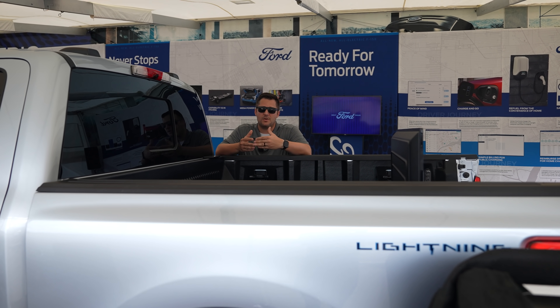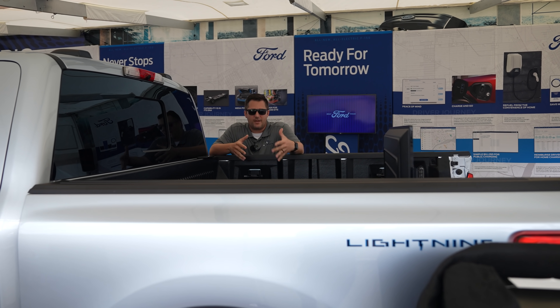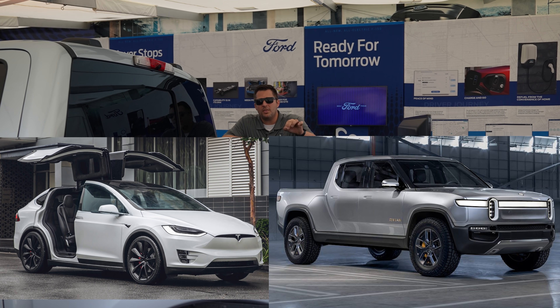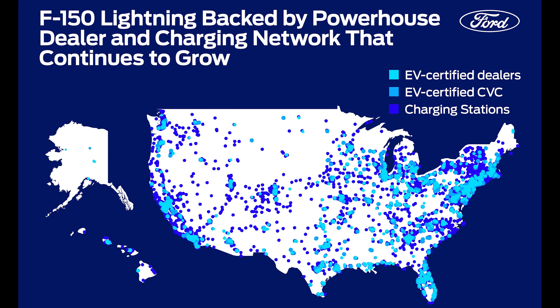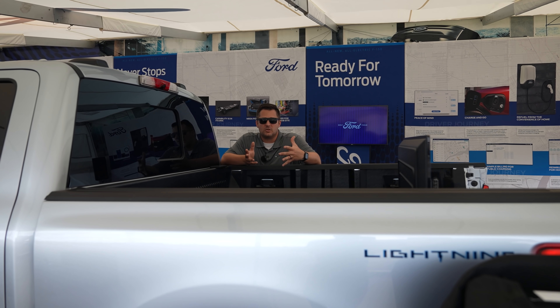Now for some new specs: you know Tesla makes good products and Rivian is sure to make a great product, but one thing that Ford and the F-150 Lightning has above the competition is the dealer body. There are over 2,300 EV-certified Ford dealers. So if you're traveling and something happens, you've got a much better chance of getting something repaired at one of those 2,300 Ford dealers.